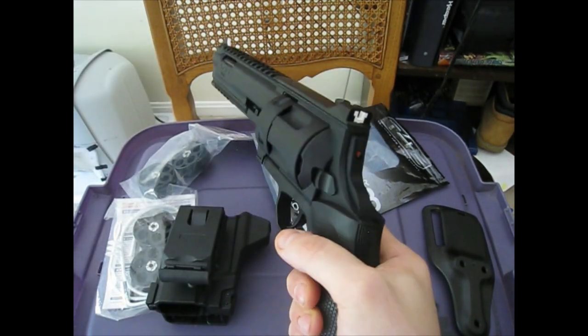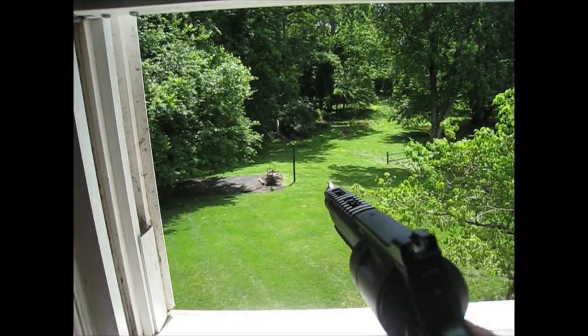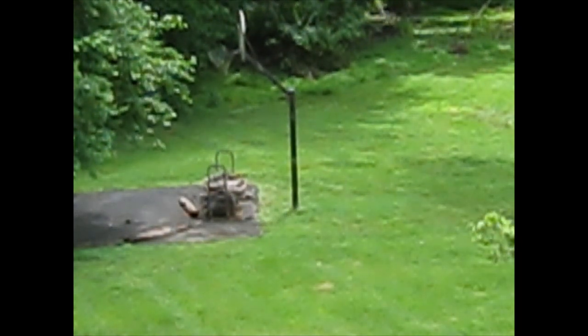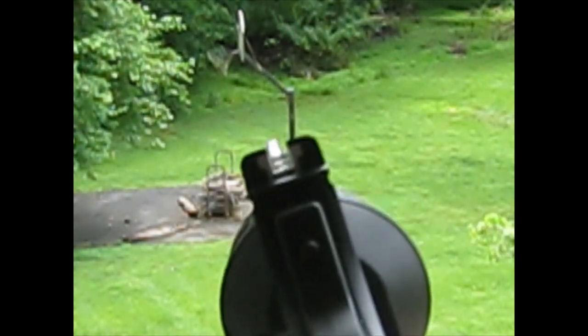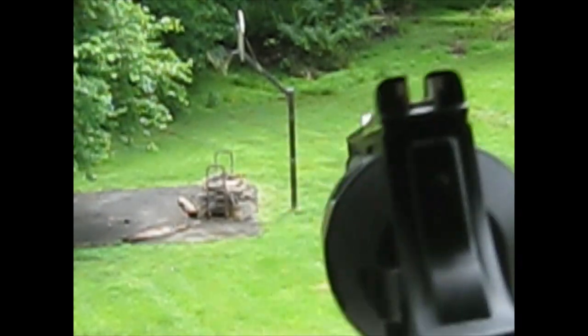Let's show you what it does — I'm going to try to hit that pole out back. We have it loaded up with the inert purple rounds. You will see a white powdery impact. Finger on the trigger, ready to fire. Let me aim this.